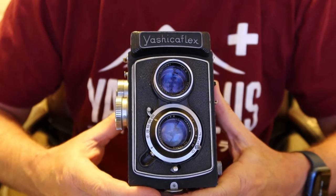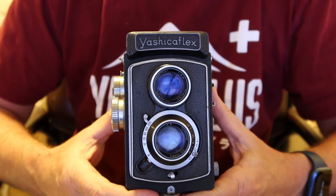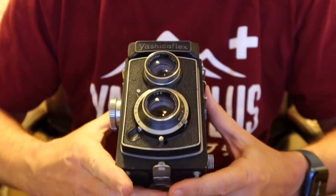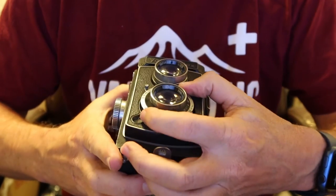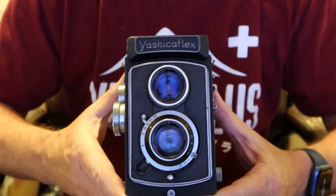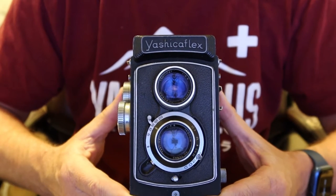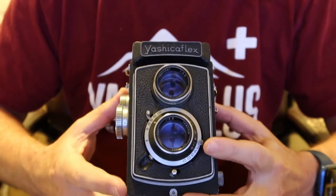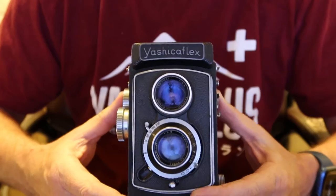For example, if I were shooting 400-speed film indoors with a 100-watt light bulb overhead, a setting that would work is about 1/50th of a second at f3.5. That's in the ballpark and will catch an image. Depending on your intent: if you want more depth of field, choose a smaller aperture and a longer shutter speed; if you want less depth of field, choose a wider aperture and a faster shutter speed.